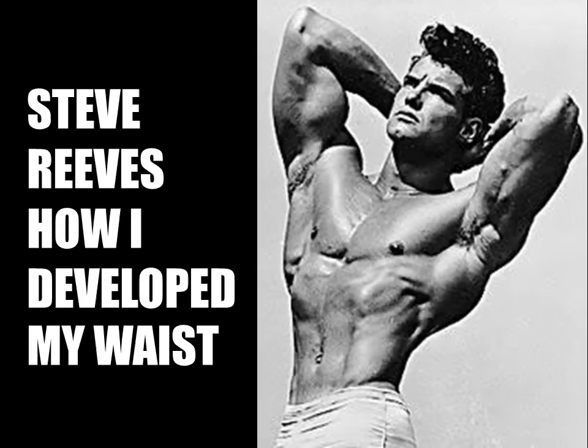The first booklet, which I have chosen to write — approximately 20 pages in size — is on his waistline, and if successful I will continue producing more booklets on the iconic Reeves.